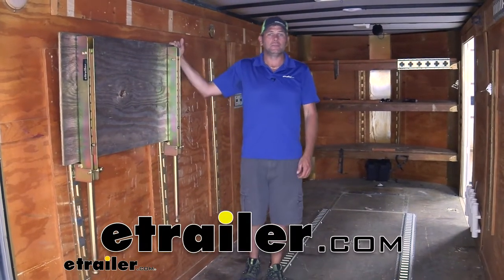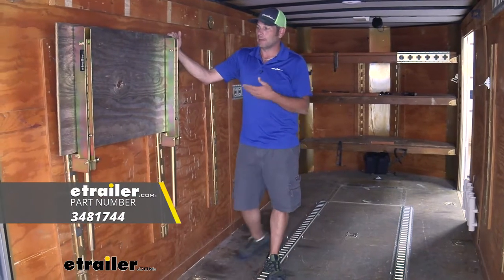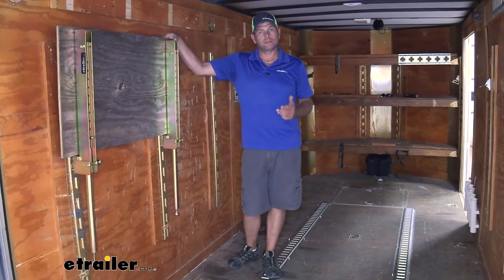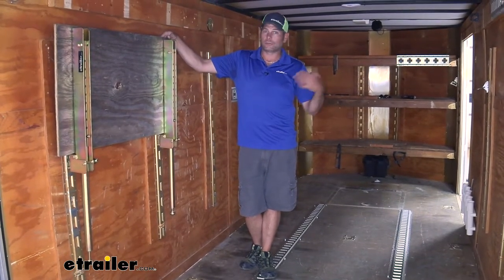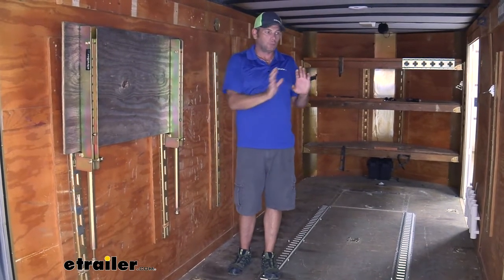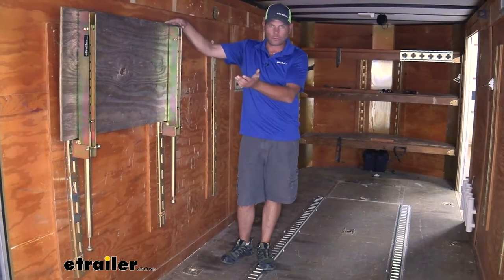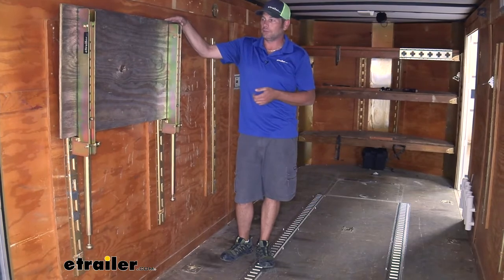Hey guys, Randy here at eTrailer.com. Today we're going to be taking a look at a folding workbench from CargoSmart. This is going to allow you to have a very solid workspace inside an enclosed trailer, maybe in a house or in your garage where you need some space but want a good sturdy workbench. You can install either the vertical or horizontal E-track and really be able to use it in just about any situation.